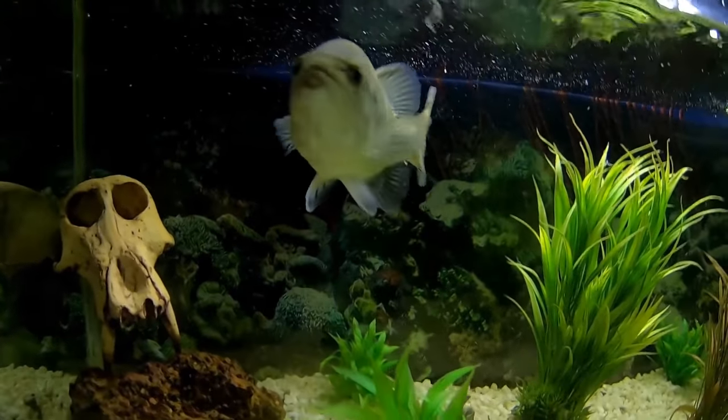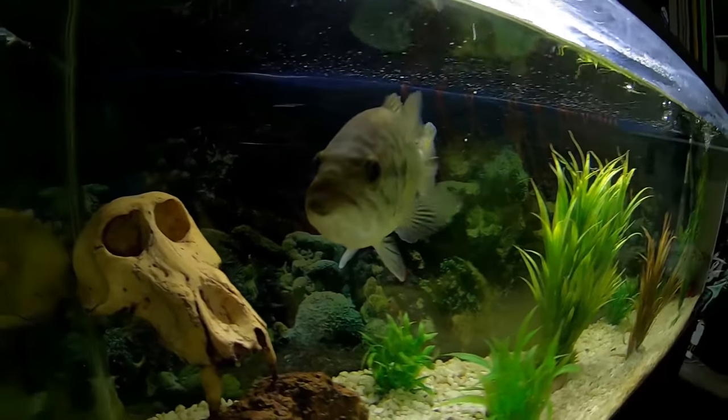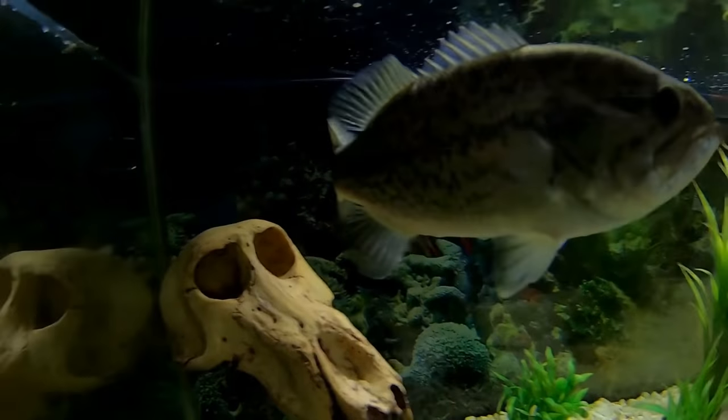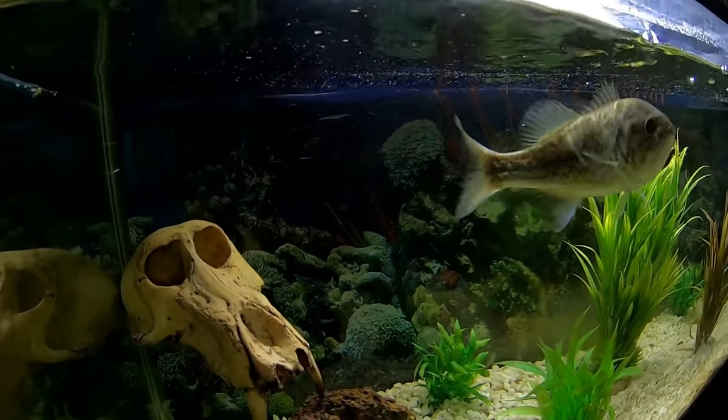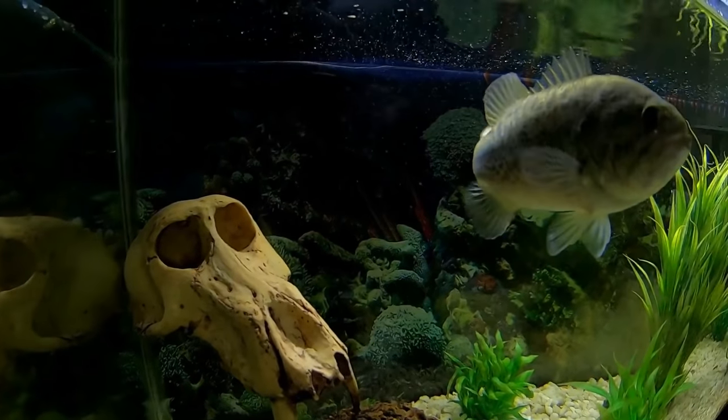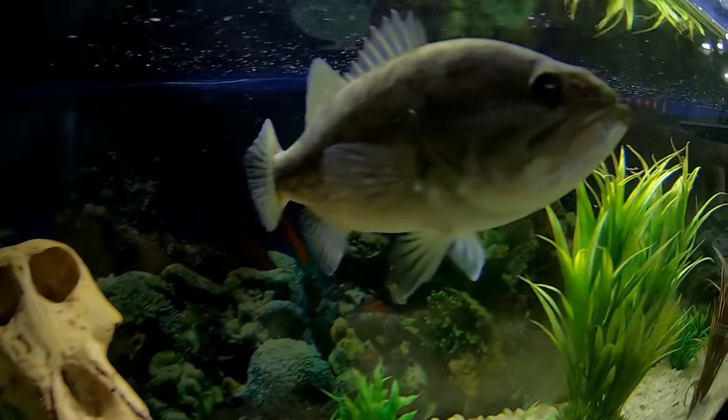What's up guys, welcome to another episode of the Bassinators channel. Hope you guys will enjoy this one — he didn't want to make an intro so I'm making an intro for him. He's sitting over there on the boat being lazy. But anyways, hope you guys enjoy this episode and keep watching.